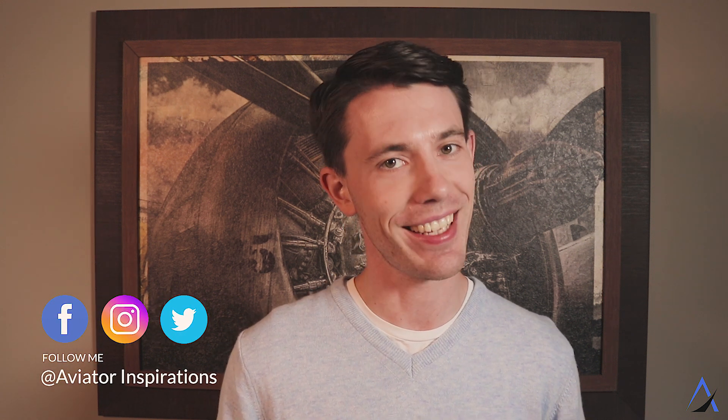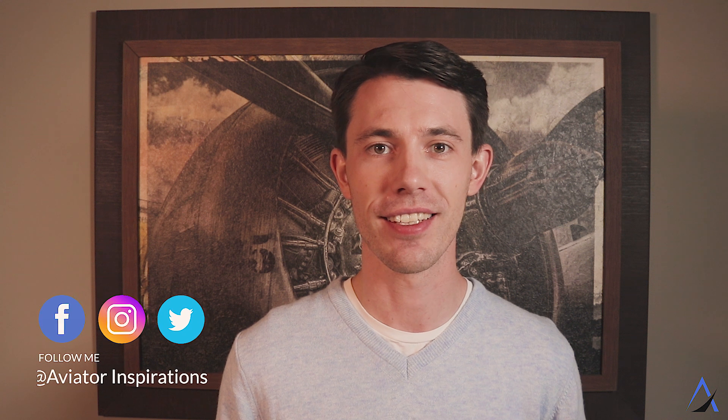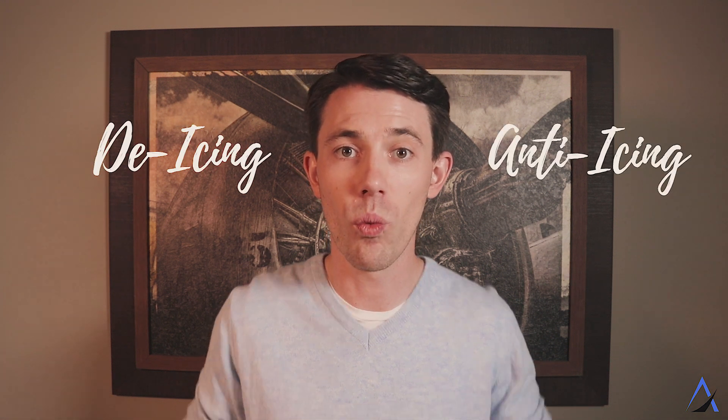Welcome to Aviator Inspirations. It's so good to have you back. On this channel, I take the mystery out of the aviation industry. If you're new here, consider subscribing so you don't miss any of my future videos. In this video, we are talking about airplane de-icing and anti-icing — what's the difference — and I'm going to cover the anti-icing system of the Dash 8 Q400.